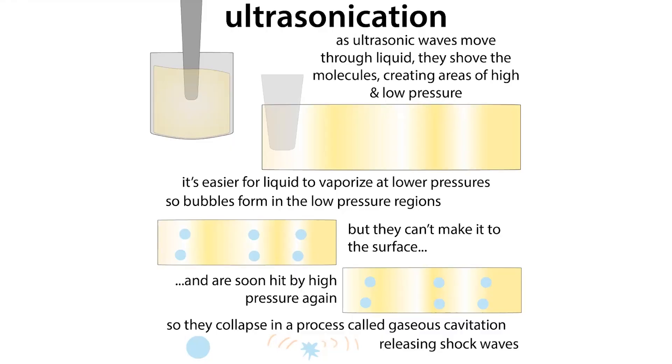Ultrasonication works by using sound waves that are too high for us to hear — although you still hear some noises. These waves create areas of high and low pressure, and in the low pressure areas it's easier for bubbles to form, so you get bubbles forming in the liquid.